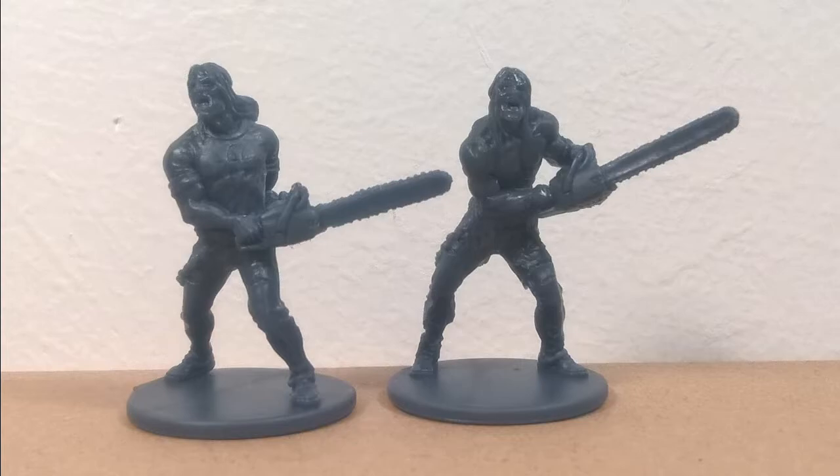First up, we need a primer. I used Corax White from Games Workshop.